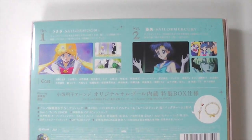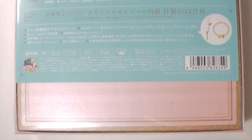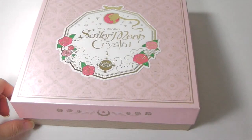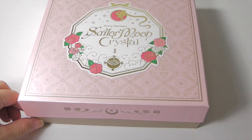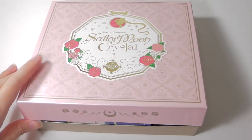I'm really excited to open it up. It includes episode 1 and 2 of Sailor Moon Crystal. If you didn't know by now, this is also a music box, so when you open it up...